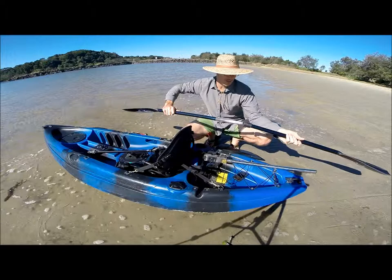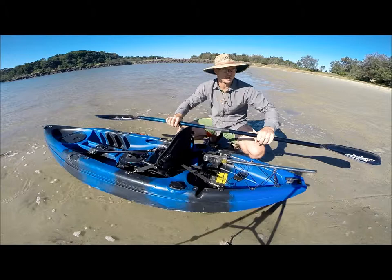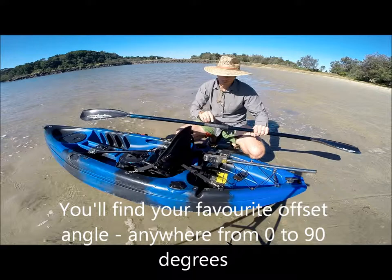They are a two-piece paddle as you can see, and you just need a nice little easy mechanism there. You can put them in on whatever angle you like. Most guys who want to go fast will put quite a heavy offset angle on their blades, and you can extend it.